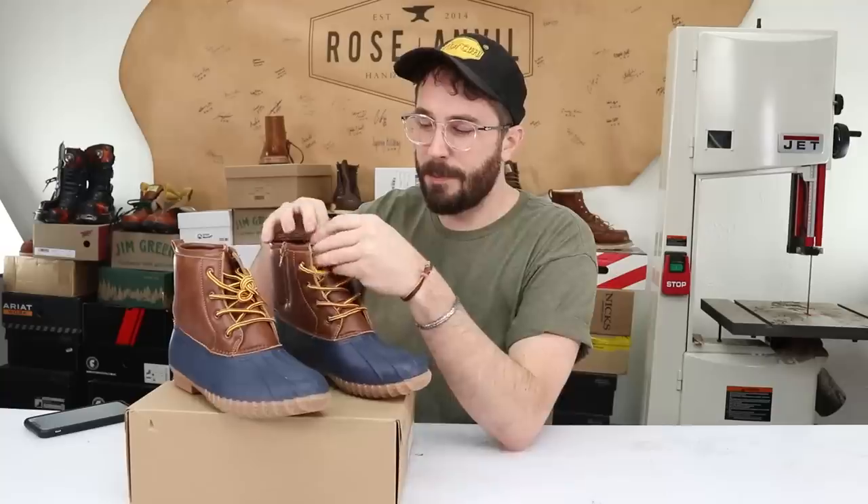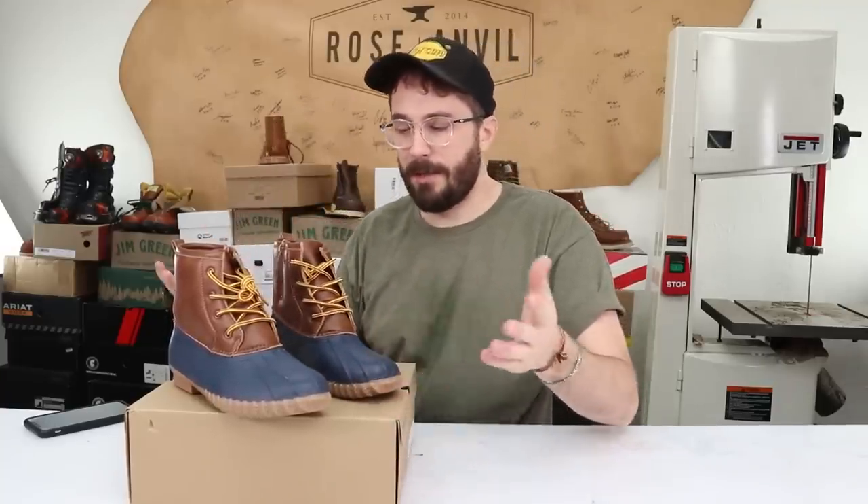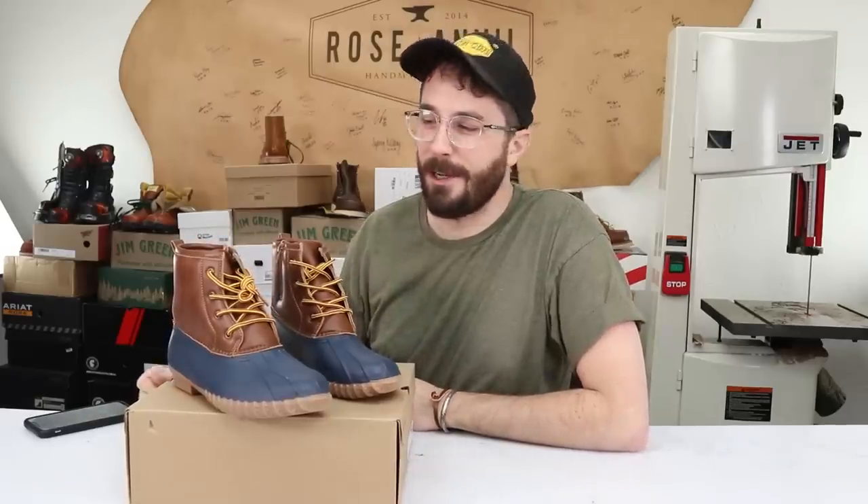They do have a men's boot version. It looks like it's made exactly the same, just a little bit taller, with basically everything else being the same. So I think it's good enough at least for the purposes of this video.